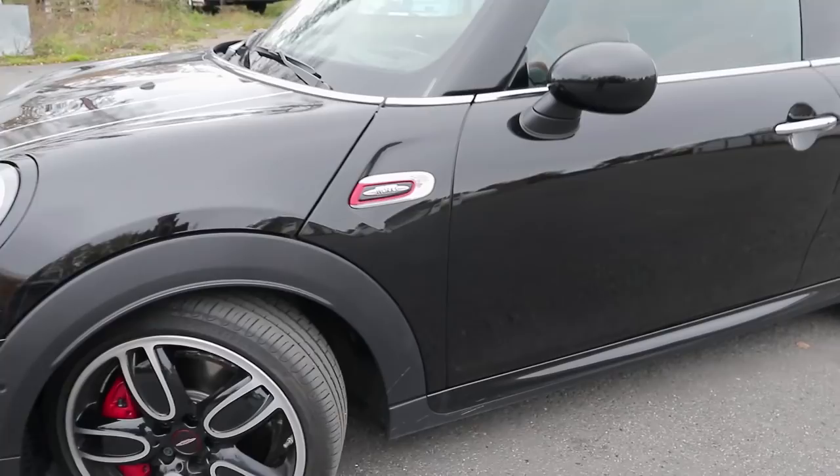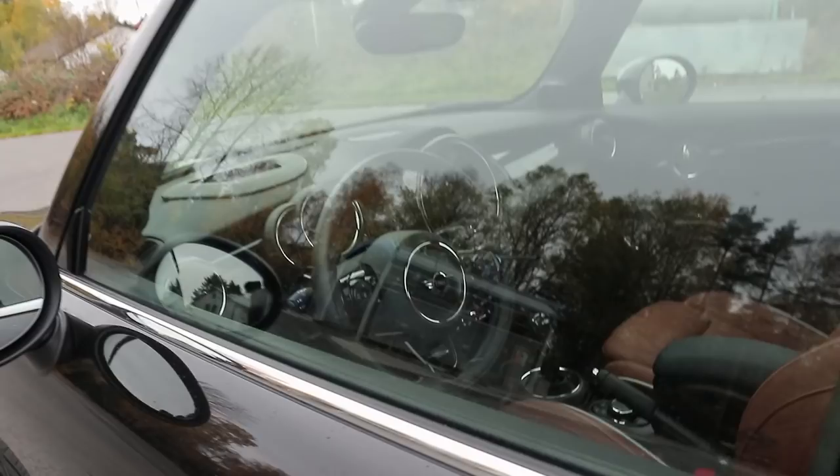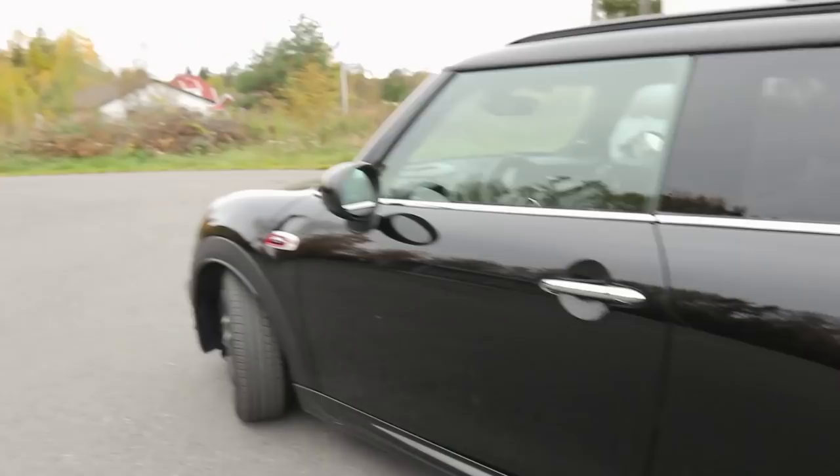Over to the side here, we have the John Cooper Works badging on the side, surrounded by the indicator there. Blacked out mirrors. The only chrome detail we have is the chrome detailing around the lower part of the window and also the chrome door handles. We have a small side skirt there. And then these fenders here are actually unpainted black plastic, which I think on this car looks very cool. Everything is just almost blacked out on this car.